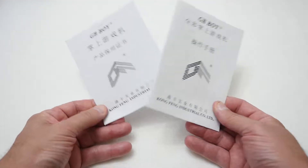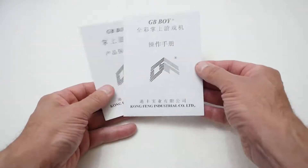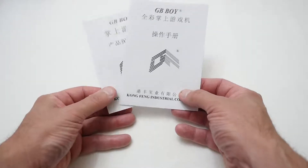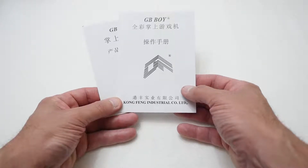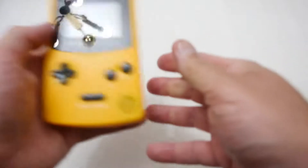Okay, so the first things out of the box are a warranty card and a manual, but unfortunately both of them are not in English — they're in some sort of Mandarin language, so unfortunately we can't read the manual for instructions on how to operate the device. But it seems pretty straightforward.